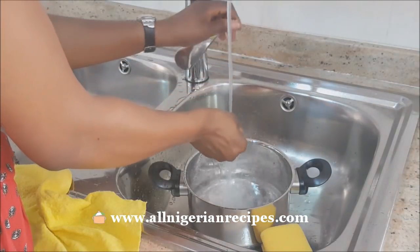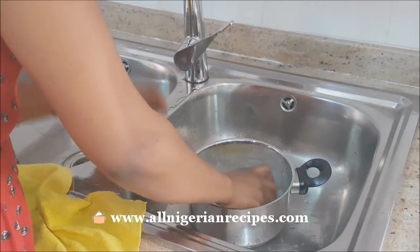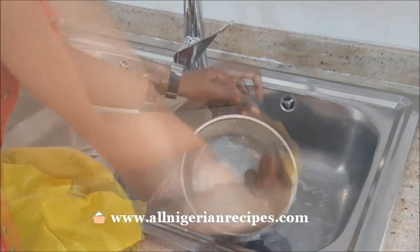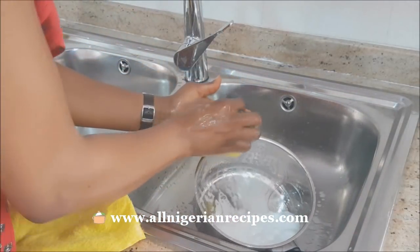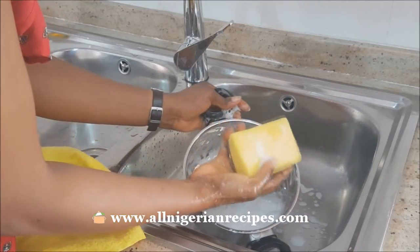What you do before using your pot for the first time is very important. Before I use a new pot for the first time, I wash it thoroughly with warm water, a foam sponge, and of course dishwashing liquid.